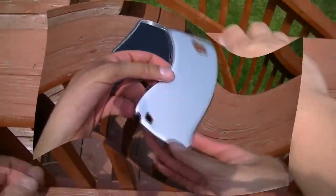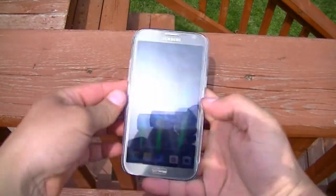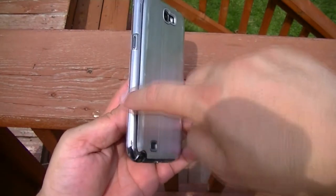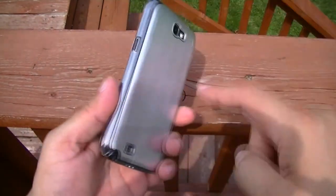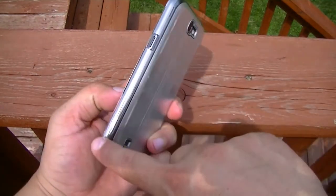So let's go ahead and put it on the phone and see how it looks. Alright guys, so that's how the case looks. As you can see, because the phone has a chrome material all the way around, once you install the phone, this side of the case that is actually clear plastic, it actually looks like if it was all metal.